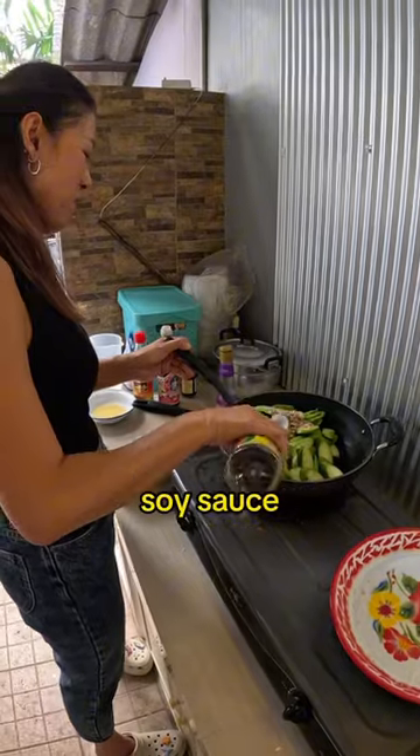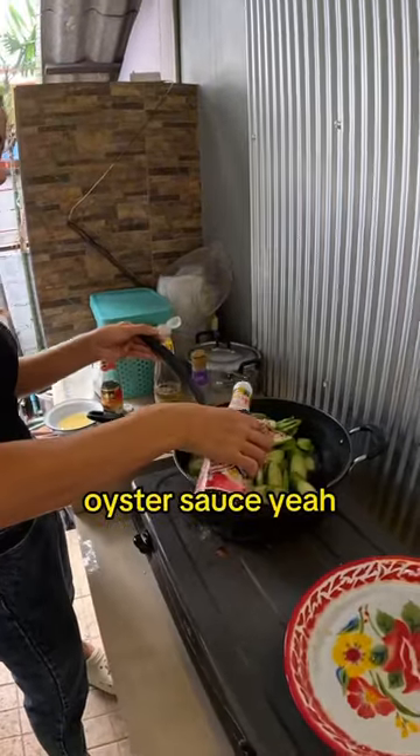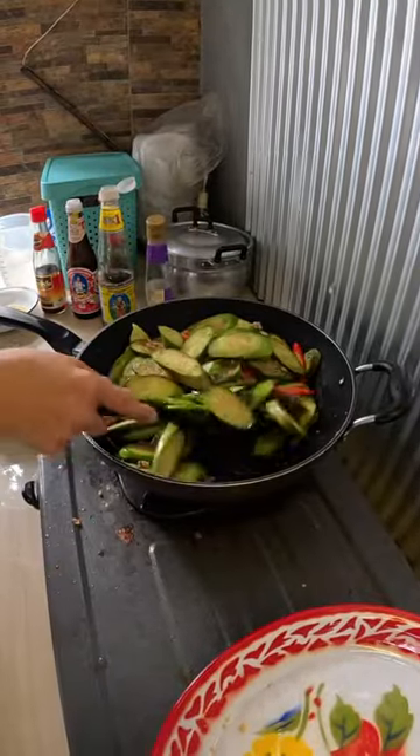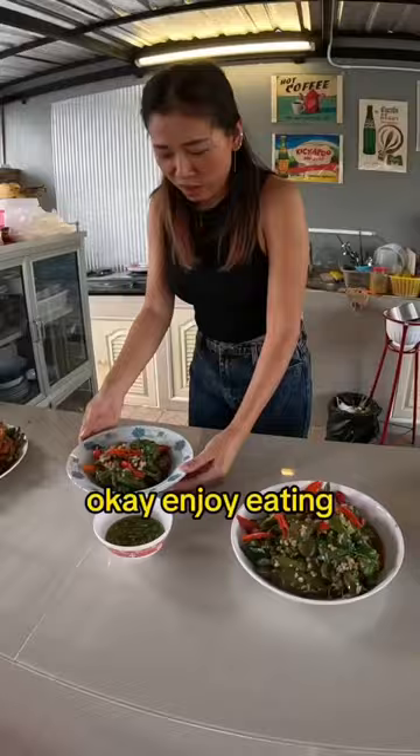This is soy sauce? Soy sauce. Oyster sauce? Oyster sauce, yeah. Sesame oil. Sesame oil. And I want to put some pepper.